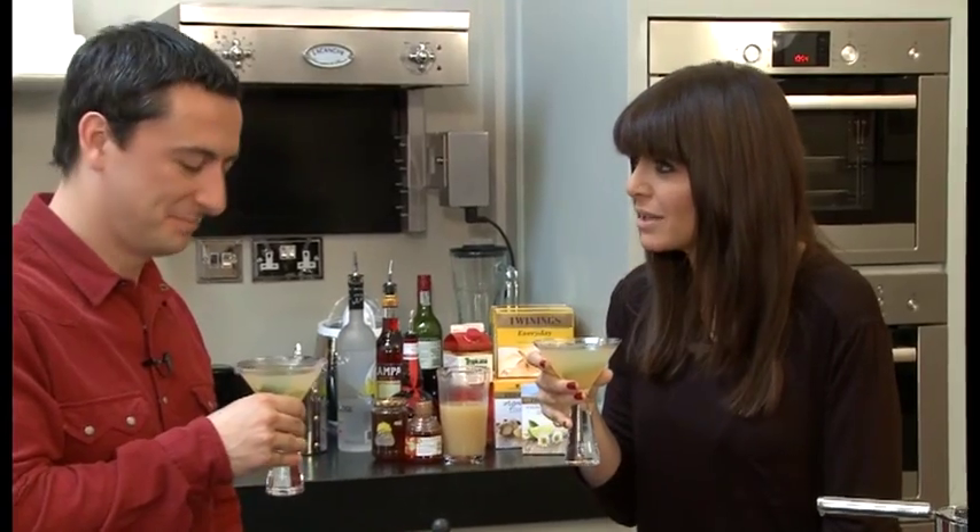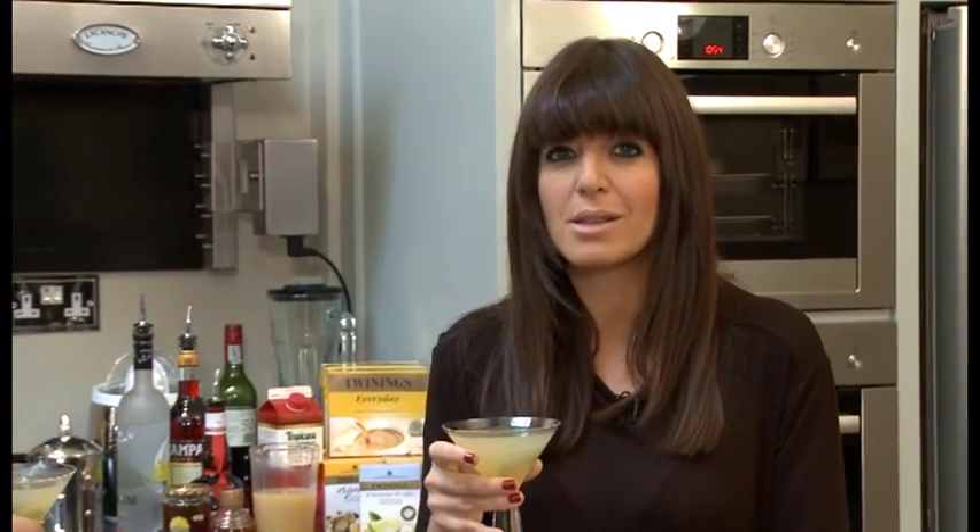Thank you so much, Andy, for sharing your brilliant cocktail tips. You can find both the recipes on our website, twinings.co.uk. You will not be grumpy — they are delicious.